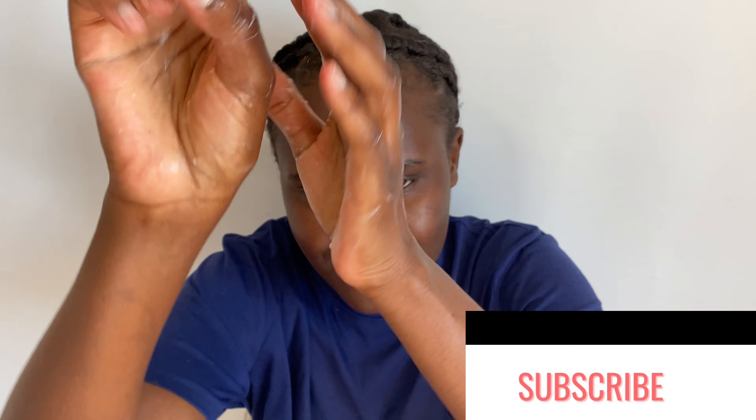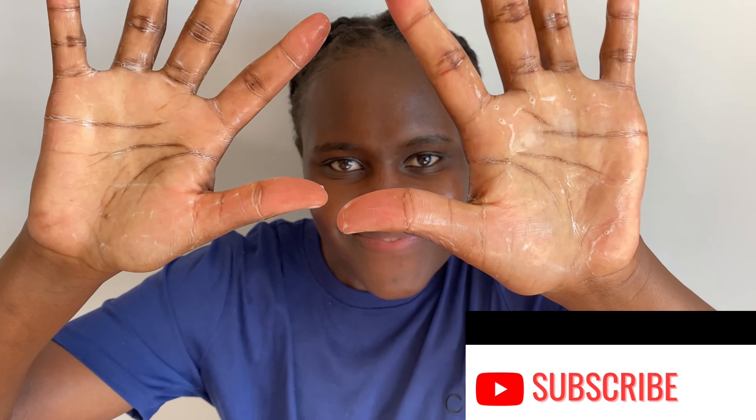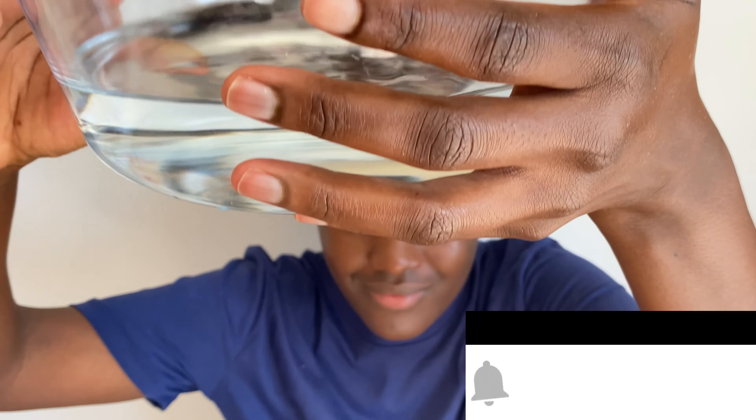If this is something that interests you, you are in the right place. Join the family by clicking the subscription box below — I promise you you're not going to be disappointed — so that you can keep up to date with my tips and guides to a more beautiful you.